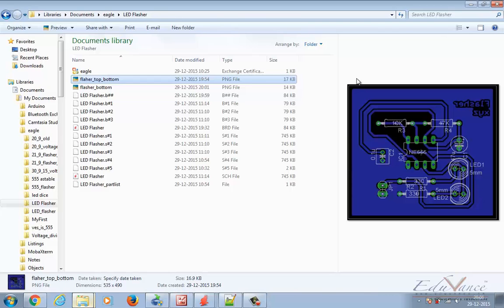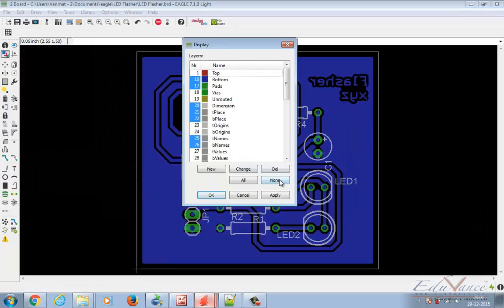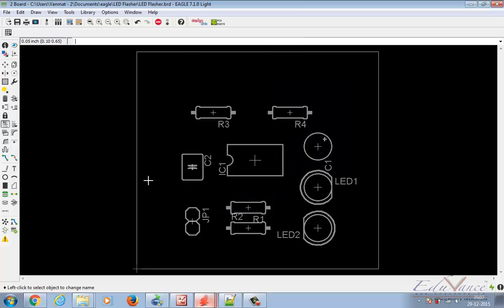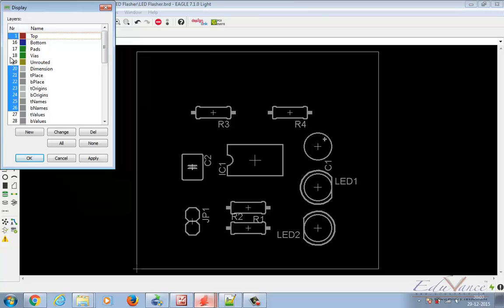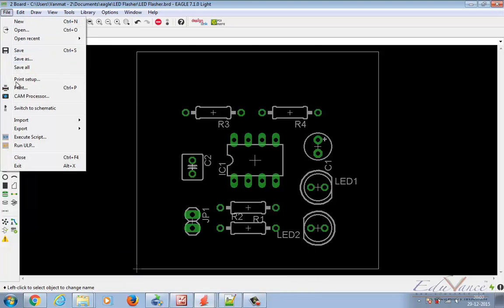Let's now see how the top layer will look. Go ahead, again select your layer settings, select None, then select Top. Then select T Place, B Place, T Origin, B Origin, T Name, B Name, and Dimension. Say Apply and OK. We also need to make sure Pads is selected. This is how your top layer is going to look. Let's export this image as well.